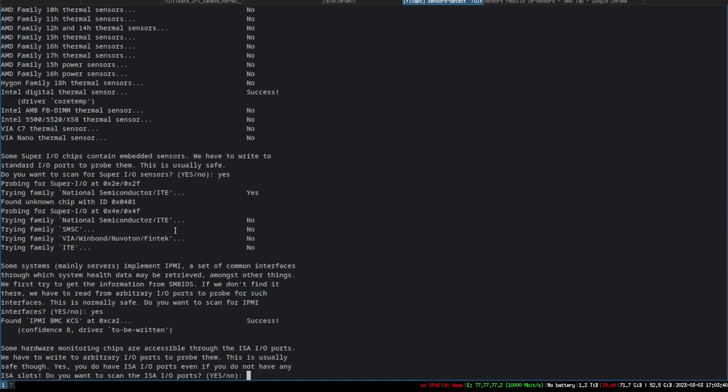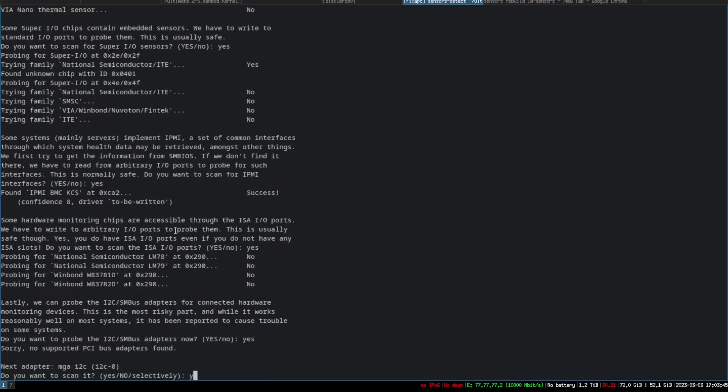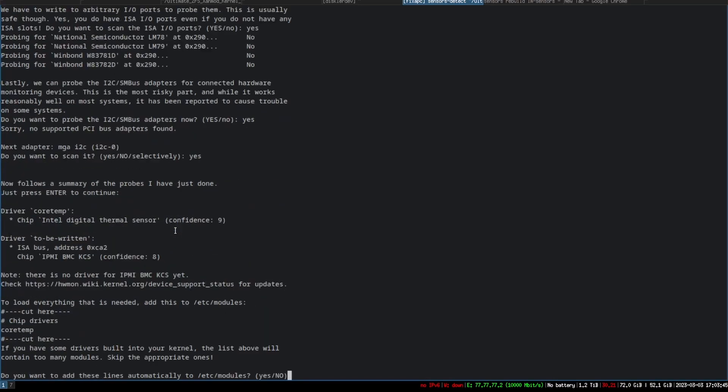It will repeatedly ask: do you want to scan for this? — going through several devices. Then it asks if you want to add them to modules. You go through those questions and say yes, including i2c bus and other things it detects.